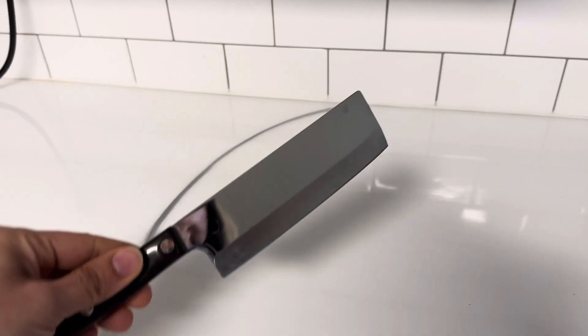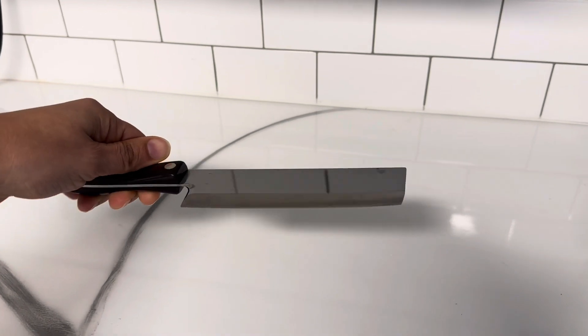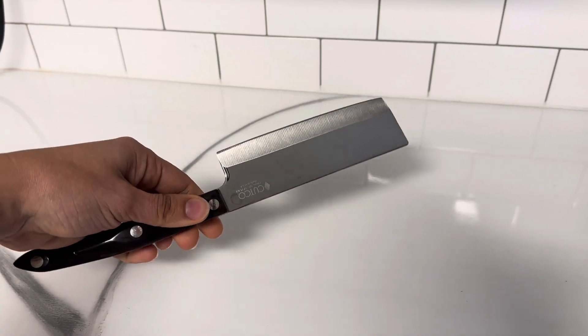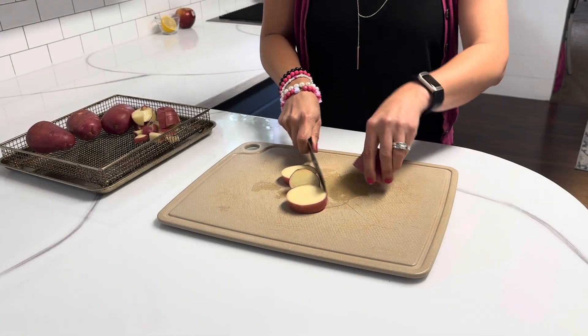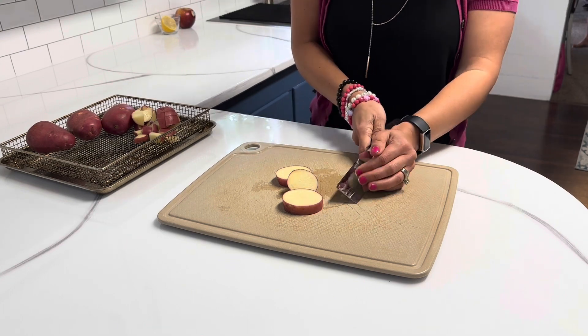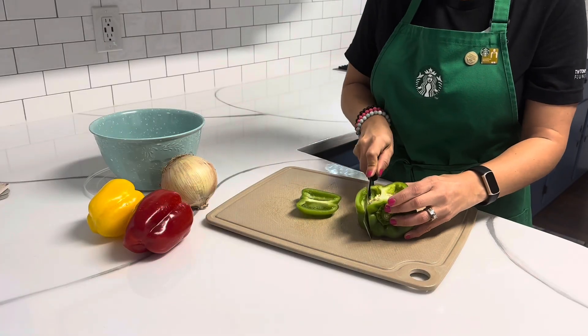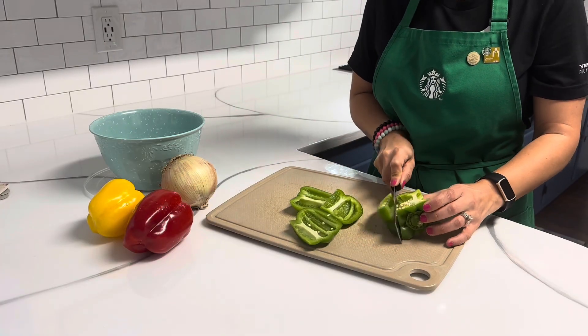Meet Cutco's newest knife, the Nakiri knife. I picked this up over a month ago and have used it a ton over the last month, so I could give you a pretty thorough and accurate review. Like all other Cutco knives, this knife is super sharp and easy to use. It's great whether you're cutting up something firm like a potato or something with that layer of skin that not all knives get through, like a bell pepper.